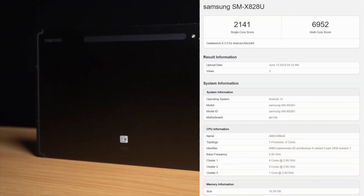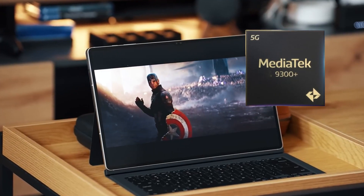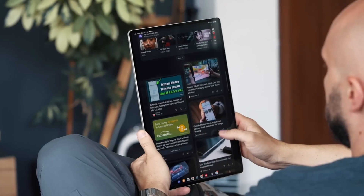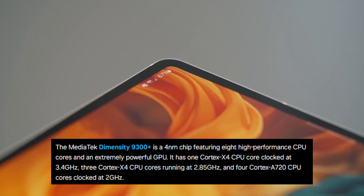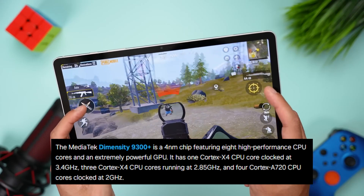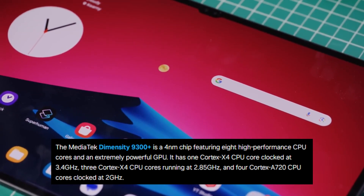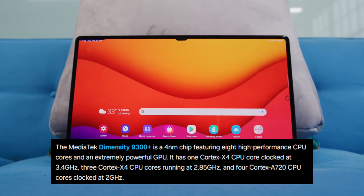The US version of the Galaxy Tab S10 Plus was discovered in the Geekbench database a few days ago. It was disclosed that the MediaTek Dimensity 9300 Plus processor, the company's flagship chip for the current generation, is installed in the device. It is a 4nm processor with eight high-performance CPU cores, featuring three Cortex-X4 cores at 2.85GHz, four Cortex-A720 cores clocked at 2GHz, and one Cortex-X4 core clocked at 3.4GHz.